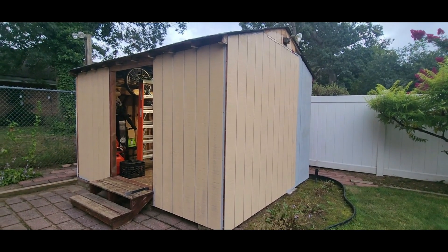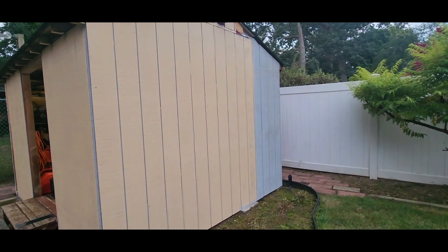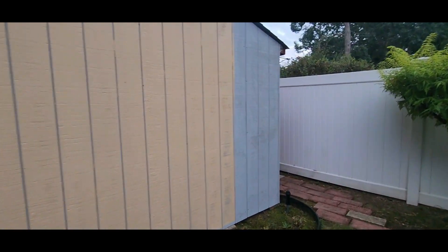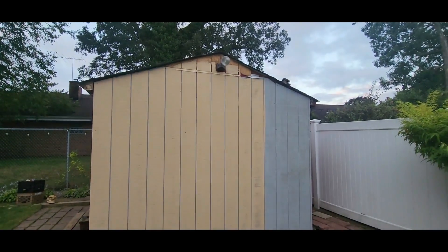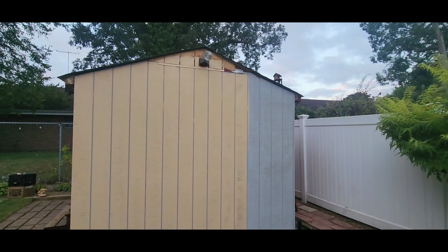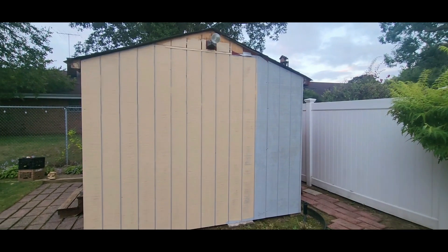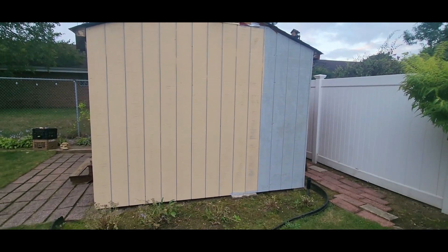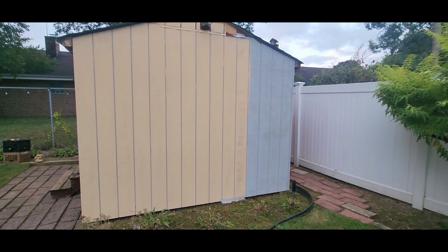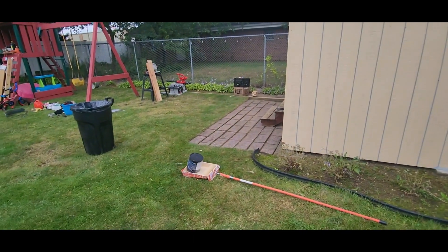Just wanted to show you what it looked like primed. Yesterday, the day before — all these days are very intertwined. Tuesday was the deck, Wednesday was the deck, Thursday was this. Today's Friday. It's like seven o'clock in the morning, I came out here at six. Paint's not going to paint itself. Just wanted to show you that it's gray primer.